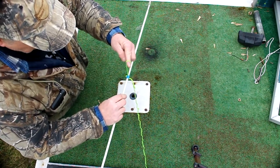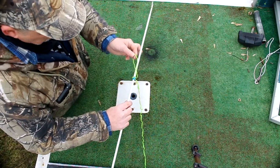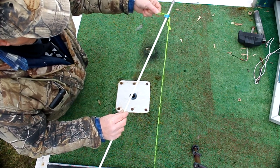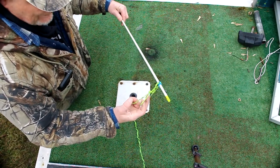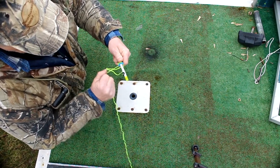Take this loop — and just remember: tip to tail, tip to tail. You're going to take this loop, set it over top of the tip, bring it all the way back to the other end, and put it over the tail — over the nock end. And then you're simply going to pull your loop through.